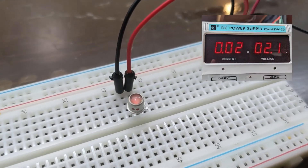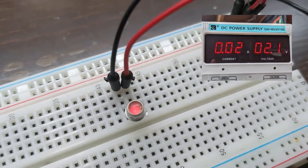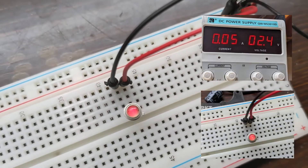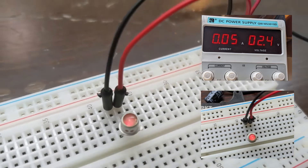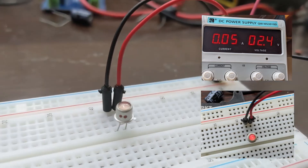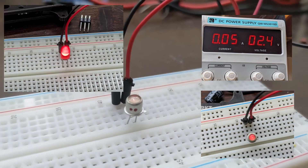At 2 volts, they were drawing 0.02 amps and had a fairly faint red glow. At closer to 2.4 or 2.5 volts, they were drawing about 0.05 amps and their glow was much more prominent. That being said, still nowhere near as bright as modern LEDs.